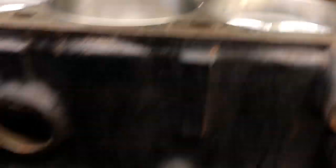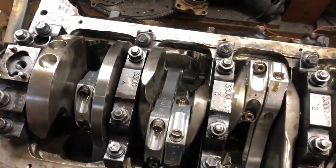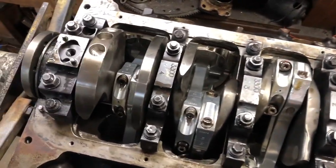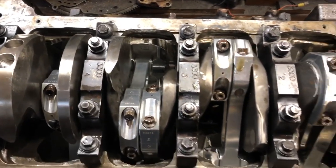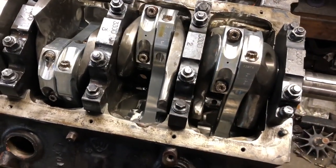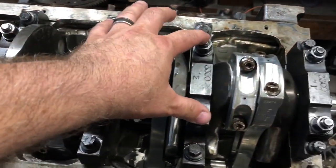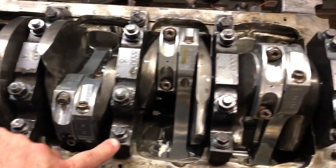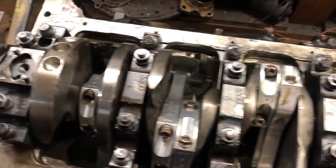I'm going to roll it over real fast so you can see the bottom end. This thing doesn't spin too easily since I don't have a handle, but it rolled over pretty fine — I was able to turn it over by hand fairly easily. Everything seems properly torqued. On the main caps: the 7/16ths studs in the middle were torqued to 75 foot-pounds, the outer bolts were torqued to 65 foot-pounds, and the small ones up front were torqued to 40 foot-pounds.